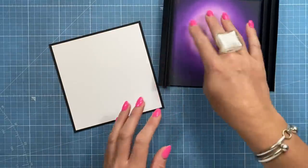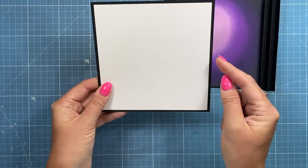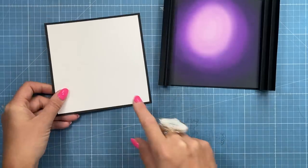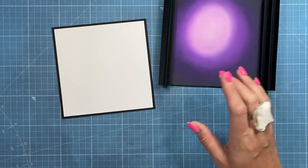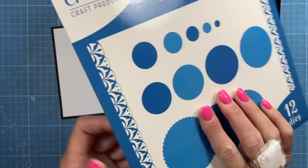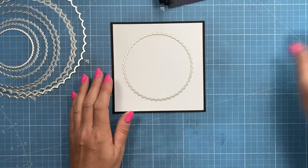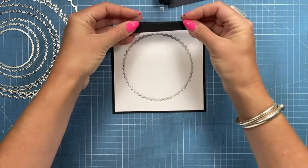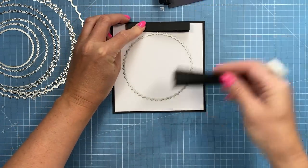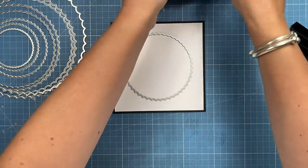That's going to be stuck on there but I want to stamp some bats on it first. And then I've got this one for the front so I've got my 6x6 black piece and then the white is five and three quarters square and this is the one that I want to cut the aperture into. So I'm going to use the inverted scallops. I think I'm going to go for this size here. I really want you to see a lot but I want there to be enough room that these springy pieces can just go along the top and the bottom.